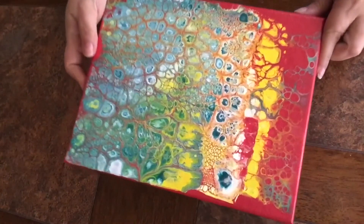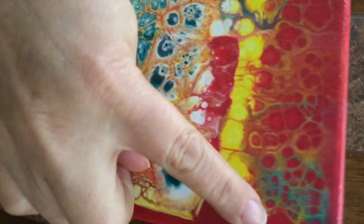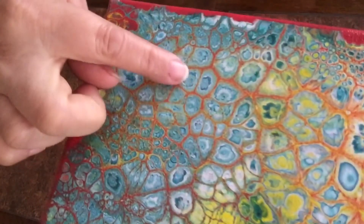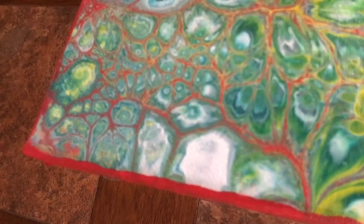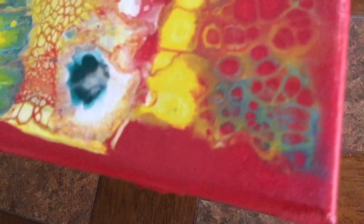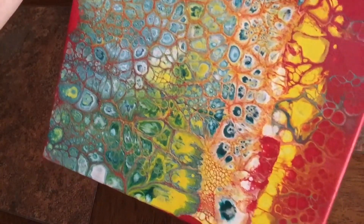Here we go — as you can see, the second swipe in red formed these beautiful cells. The dimethicone creates an absolutely amazing effect, but you do need to use the torch to activate it. I really love the cell walls dividing the cells, and you can see how the red enhances the rest of the colors and makes them pop. Thank you so much for joining me today — I'm going to hang it on my wall. Until next time, keep pouring!